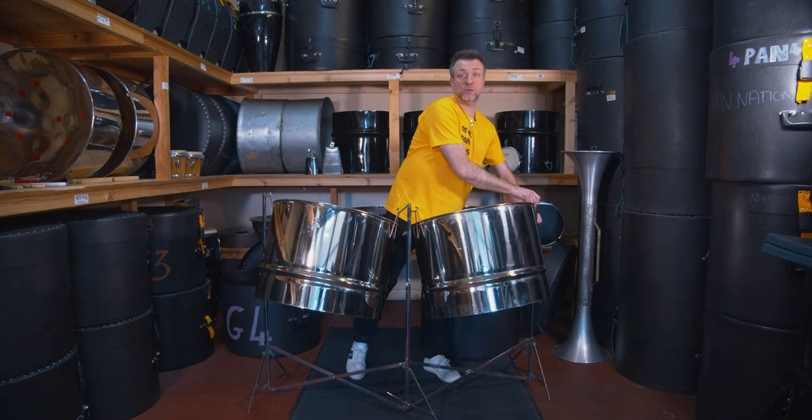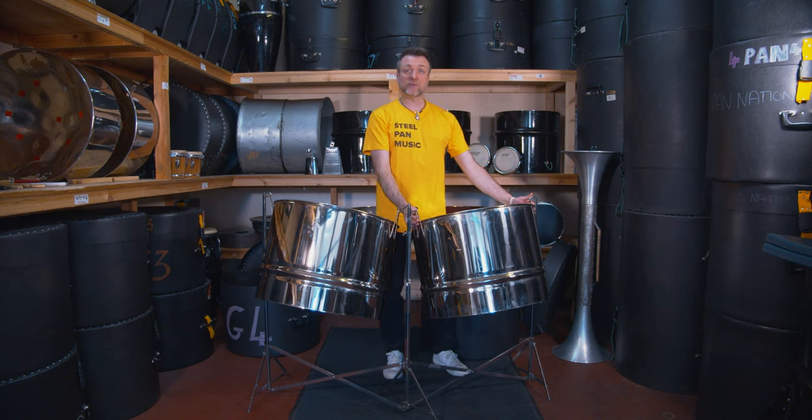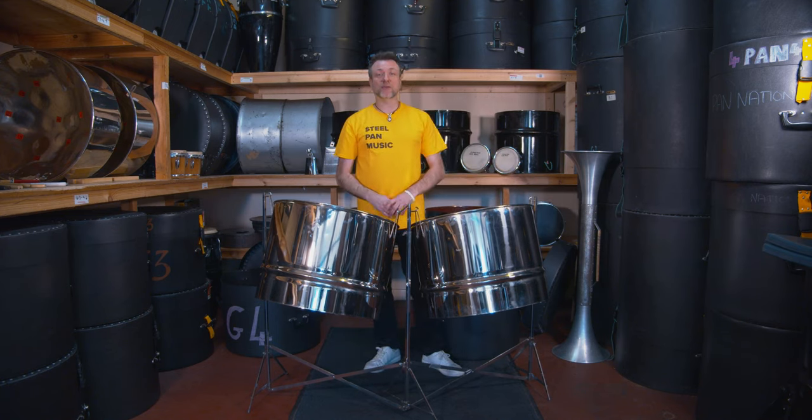Another tip: if it is too heavy, one person could grab one string, another person could grab the other side, and you can both pull together and put it on the stand. But this is how the double guitar pan is set up.